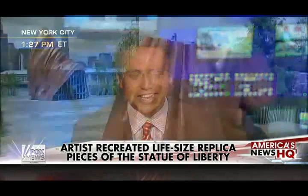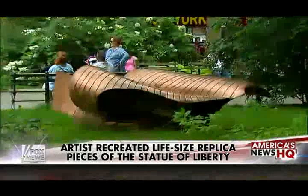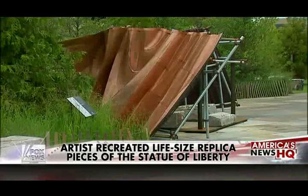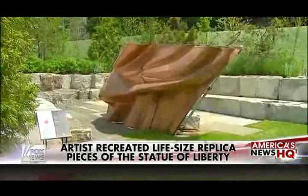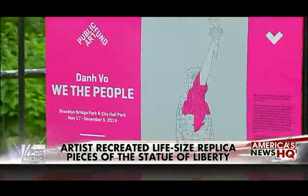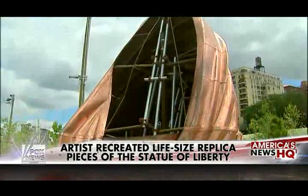Artist Jan Vo has created an exact life-size replica of Lady Liberty broken into 250 pieces, using the same copper material and metalwork technique used to make the statue 140 years ago. Vo spent three years recreating a curl of Lady Liberty's hair, folds of her drapery, pieces of her right arm — all for an art exhibit called We the People. Visitors in New York can now see 50 of these pieces at City Hall Park and Brooklyn Bridge Park.